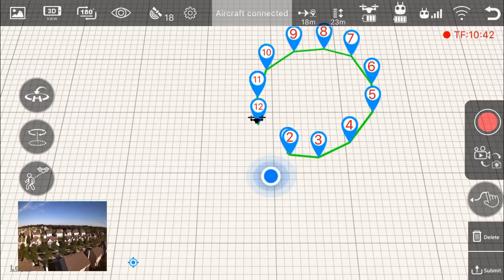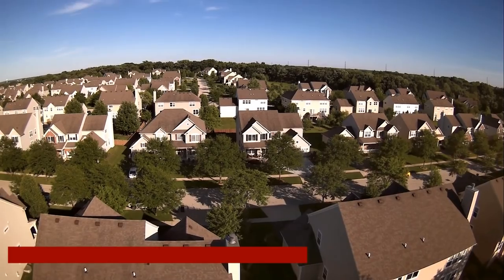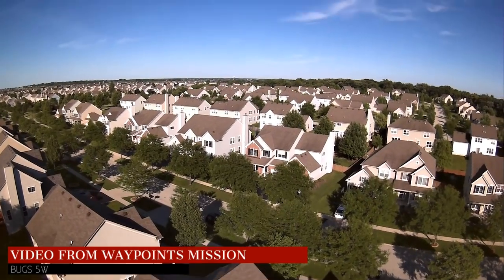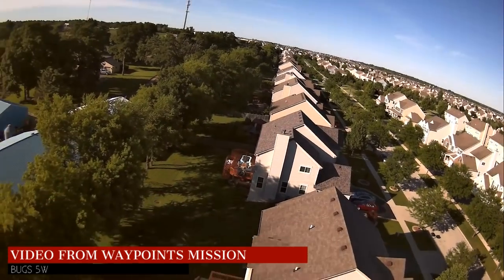The orbit and the follow-me modes are a lot more simple. But make sure you're aware of your surroundings — we've done plenty of orbits where we didn't notice the giant trees and had to abort. Follow me — same thing. Make sure you're not following into obstacles along the way that could be problematic.